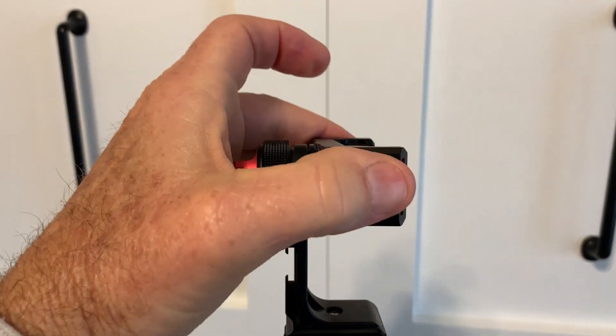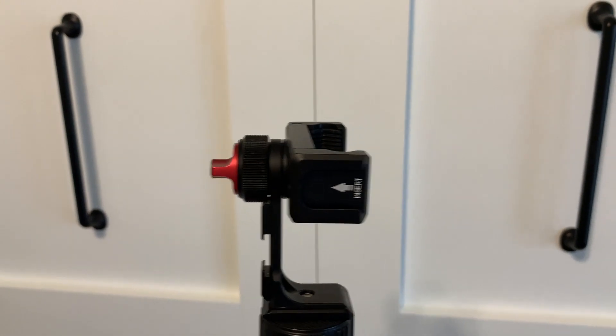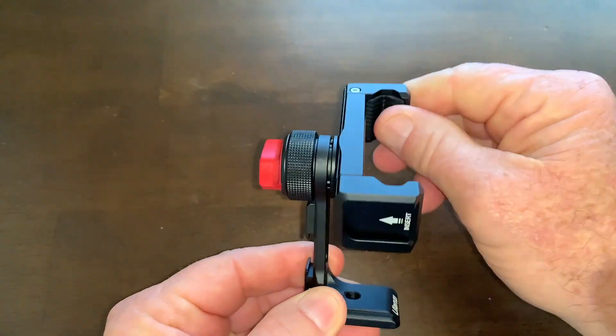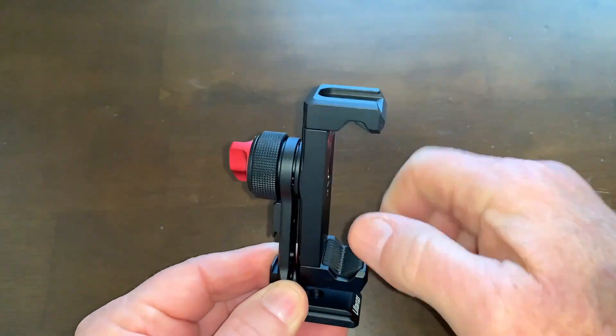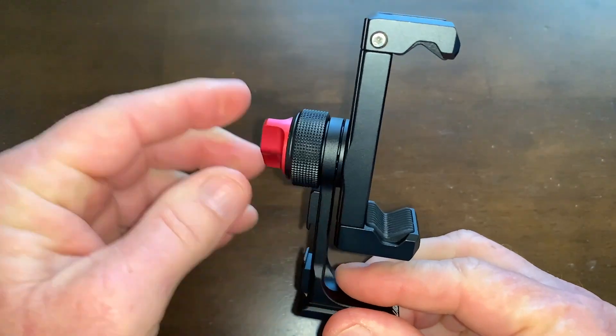It easily goes from horizontal landscape-type shooting — untwist this knob on the back, turn it, tighten it back — and now you are in vertical shooting mode. This is a good feature: the phone holder mount itself will turn 360 degrees so you can adjust it however way you need.